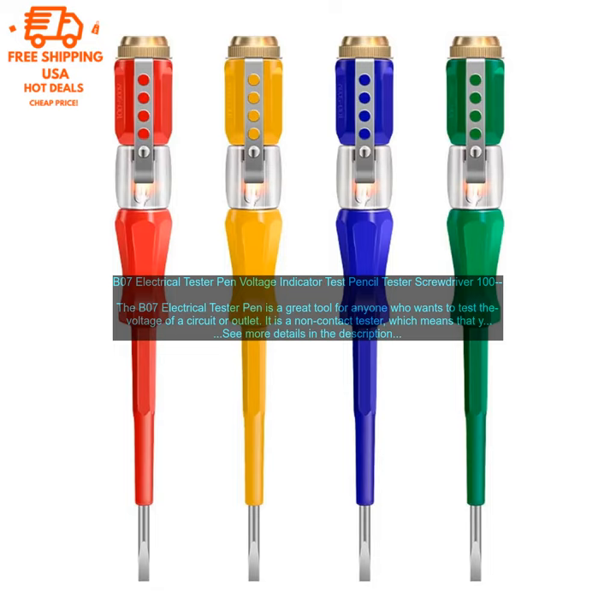The B07 Electrical Tester Pen is a great tool for anyone who wants to test the voltage of a circuit or outlet. It is a non-contact tester, which means that you can safely test the voltage without having to touch the wires.